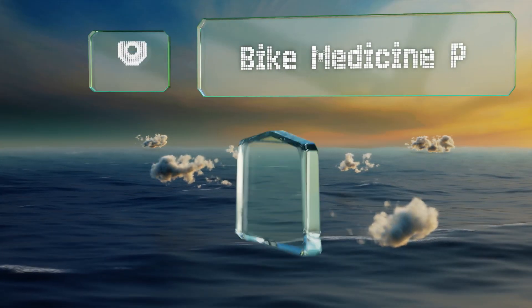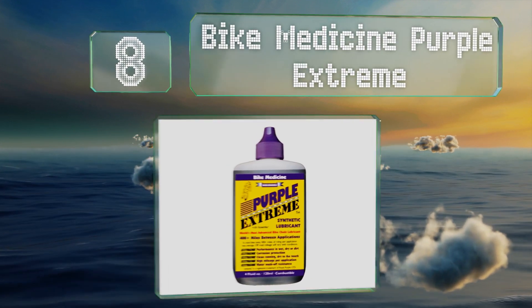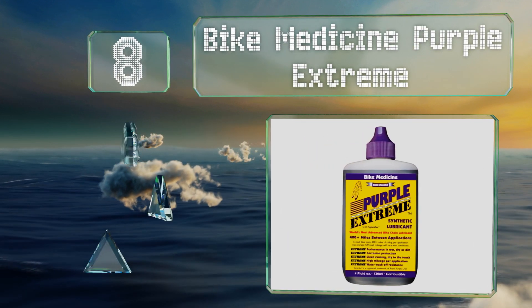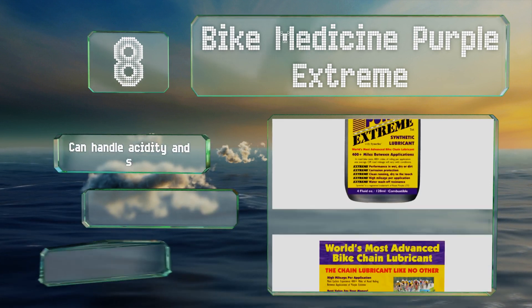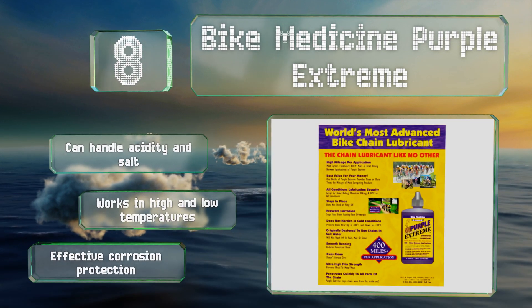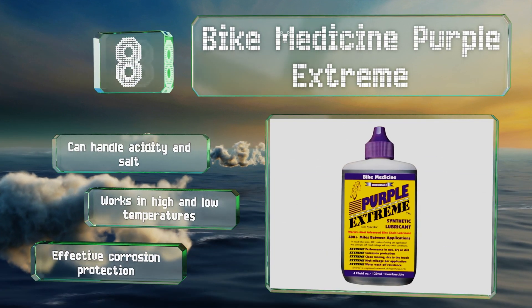Coming in at number eight on our list, Bike Medicine Purple Extreme is said to work for up to 400 miles between applications, though this mainly refers to road riding. It comes with a money-back guarantee in case you find it doesn't live up to this lofty claim. It can handle acidity and salt and works in both high and low temperatures, and it provides effective corrosion protection too.